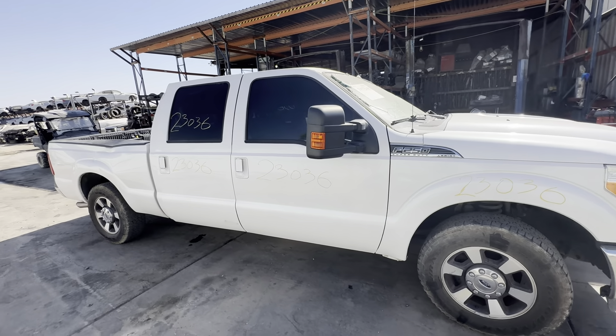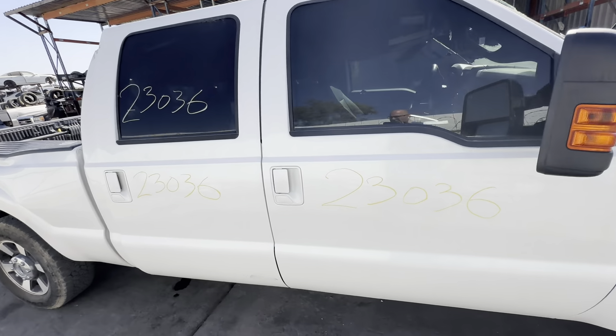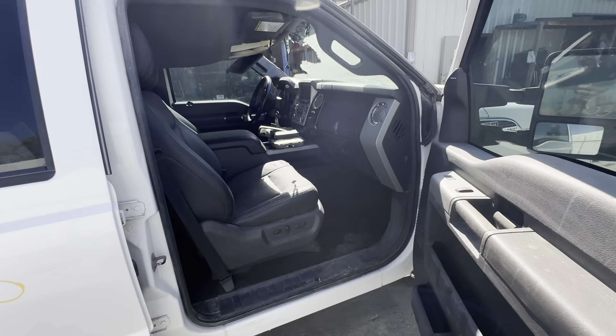Call today — these parts are available right now. You can also go to our website: www.559parts.com.